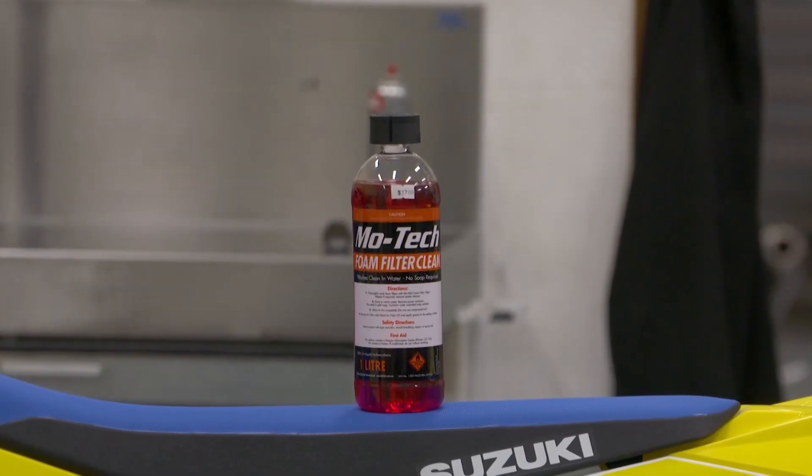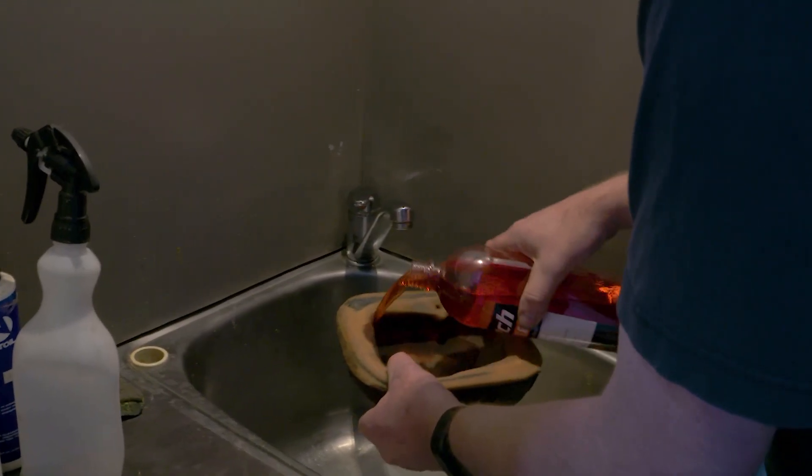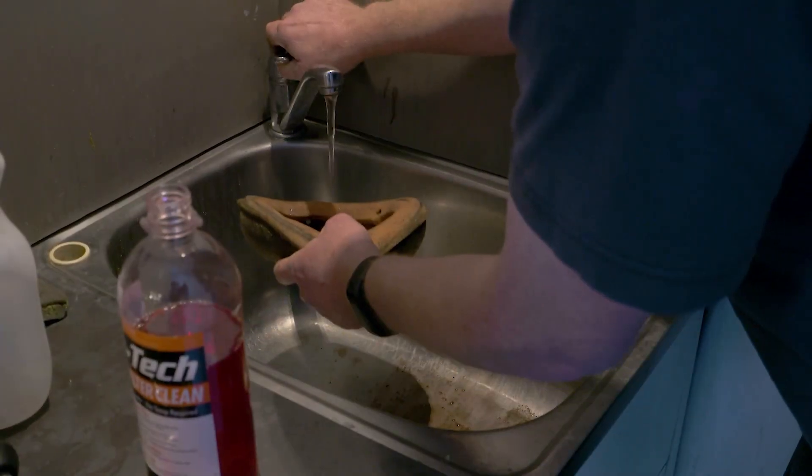With most of these products, basically what you'll do is just pour it through the inside of the filter, work it through the filter without wringing the filter, and then wash the air filter from the inside back out.